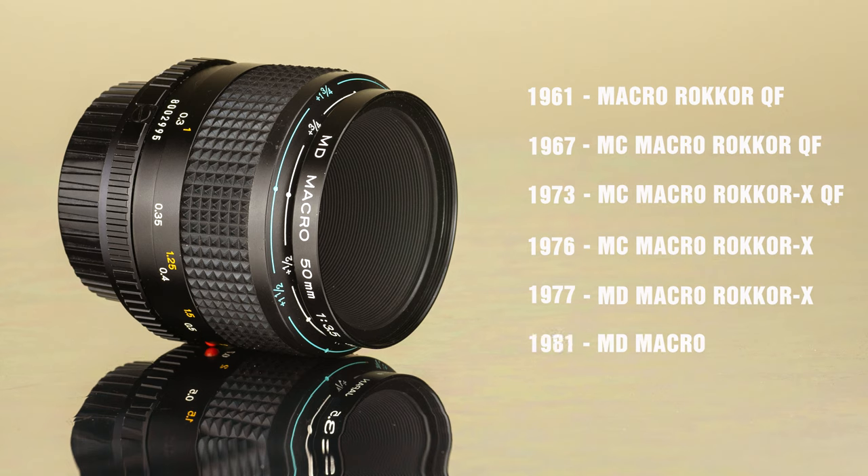I have the latest version from the early 80s, which is recognizable by the simple "MD Macro" only on the side of the lens, without any other words or letters.